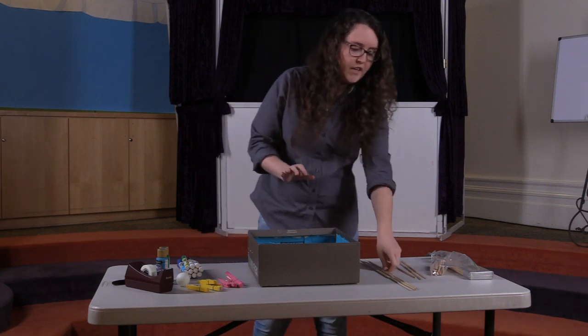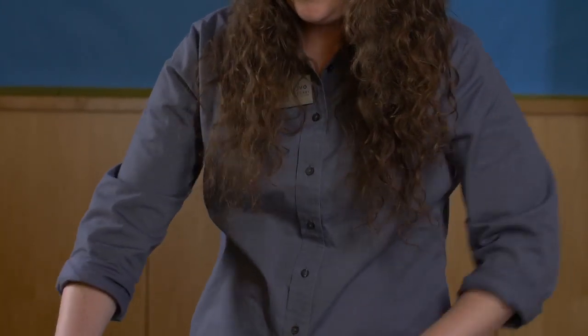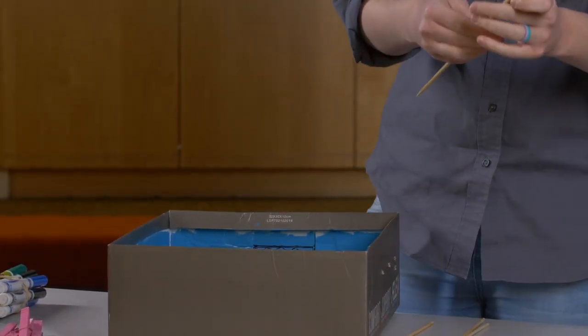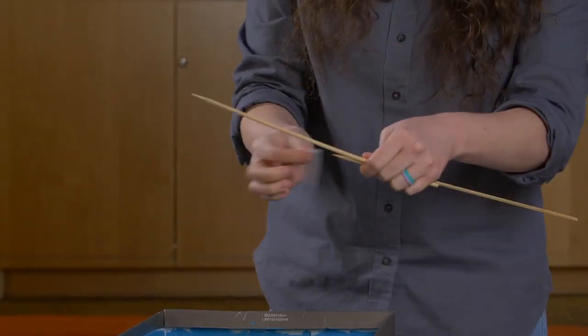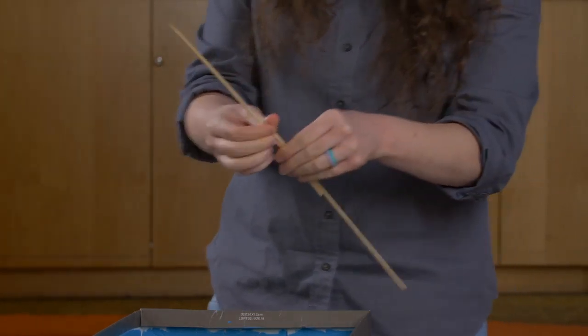Once you do that, you're going to take your dowels. I had to tape mine together to make them long enough. You're going to want to make sure they're long enough that you have little handles on the side of your foosball table. I'll show you how I taped mine — I just took two together, grabbed some tape, and taped them so they make nice little handles for your foosball table.